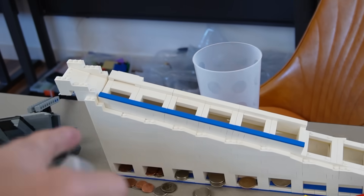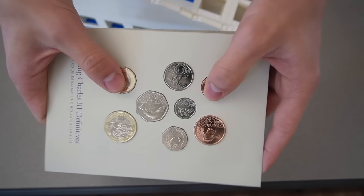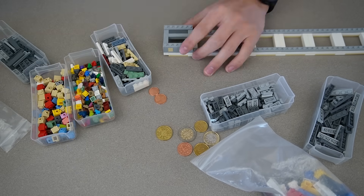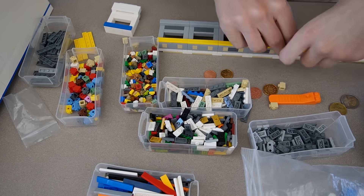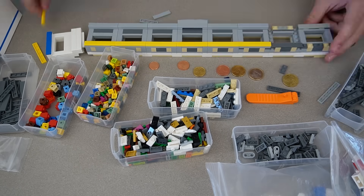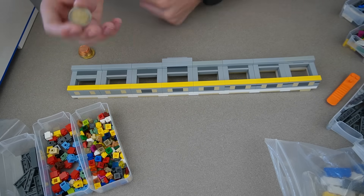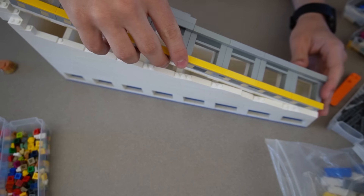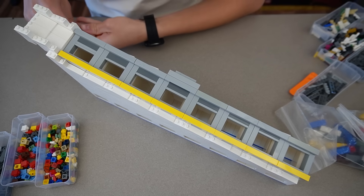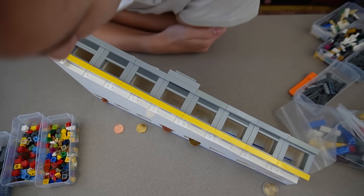Now that we have a fully functional LEGO coin sorter - just ignore the loader - let's make new coin slots to work with other currencies. The pounds I ordered don't actually arrive yet so let's build some for euros. There's the euro coin sorter. It was actually kind of hard to make because all the euros are so close in size, but I'm pretty sure I got it to work. The biggest euro coin compared to the US's biggest coin is actually quite small.